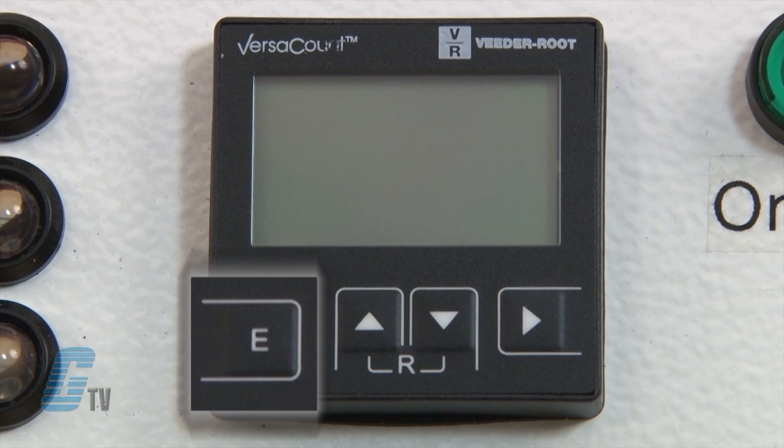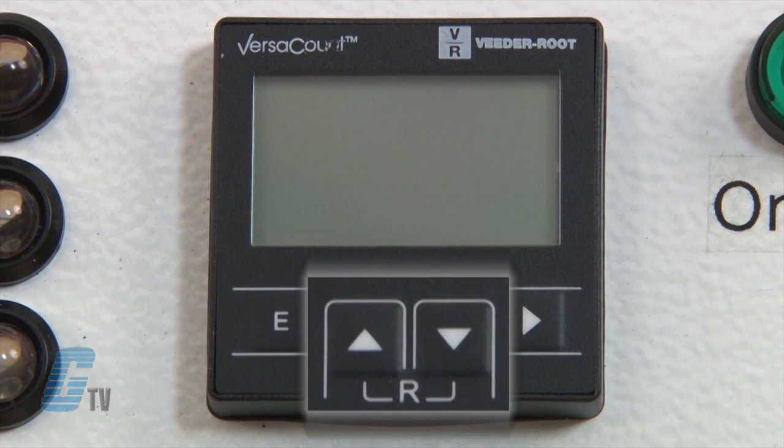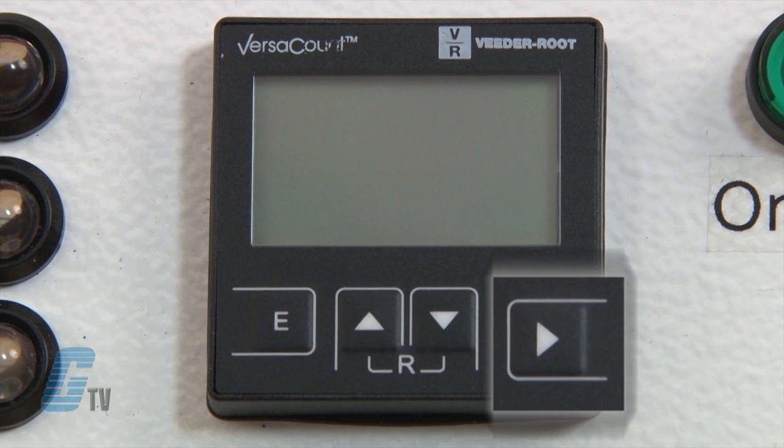The E key can save functions as well as change the unit to counter operation. The up and down keys can change function settings, and the shift key saves and changes to the next function code.